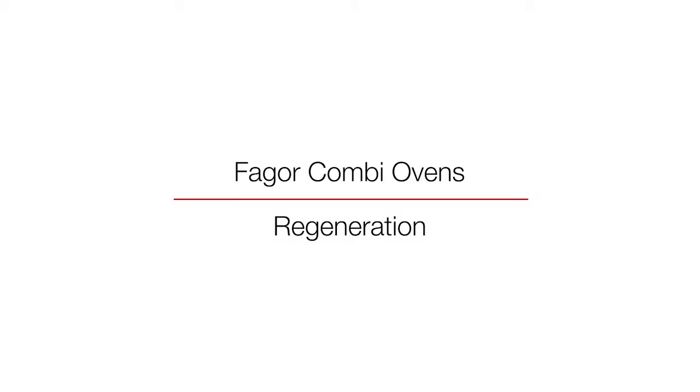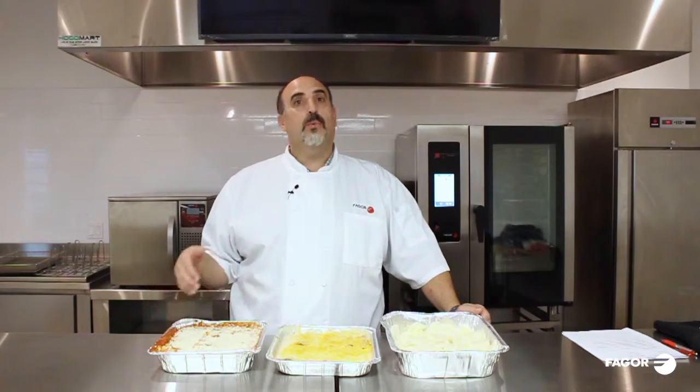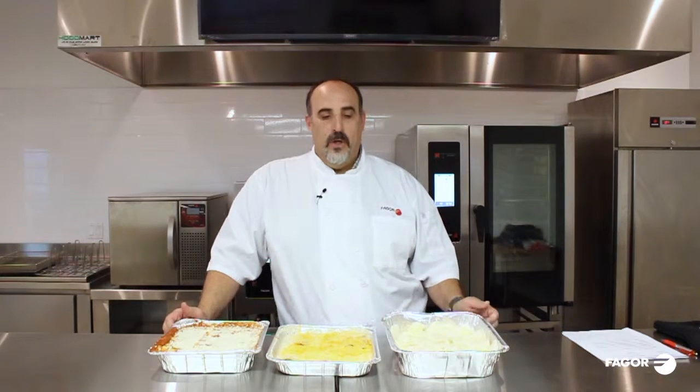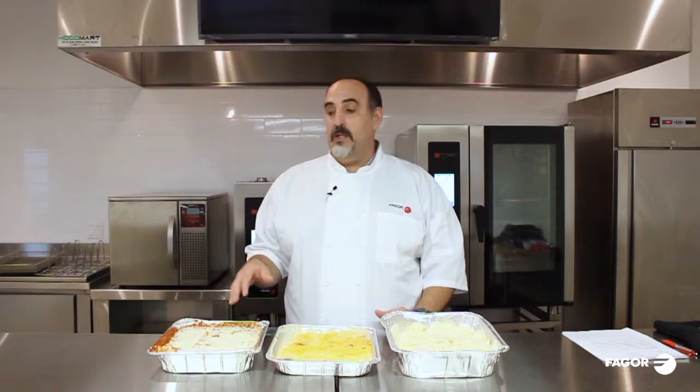When using the regeneration mode, we can touch on a lot of different ways that it'll help in your kitchen. One is that you can speed up your banqueting process. Sometimes in schools, it'll be prepared food like lasagna or enchiladas, things like that. So what you can do is heat product up and bring it up to temperature in one oven, or you can actually use a probe and heat it to a certain temperature in that same oven or another oven when you have two Fregor ovens.